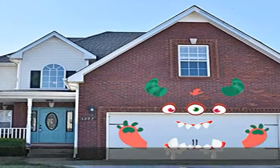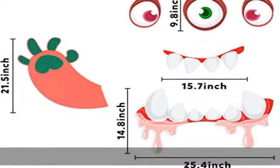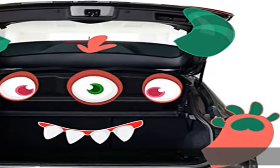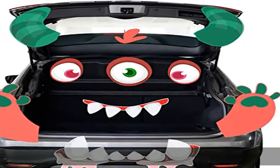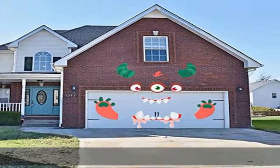High quality: the trunk or treat car decorations is made of high quality PVC material — waterproof and durable, non-toxic, non-BPA, it is safe. 100% satisfied services: customer satisfaction is our top priority. If you have any questions about the product, please do not hesitate to contact us in the description to get this product today at the best price.